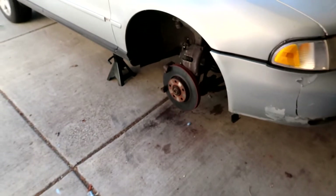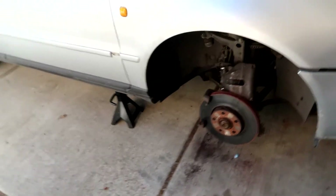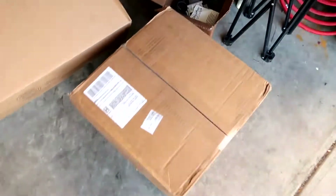Hey guys, welcome back to the channel! Today I'm continuing the Audi project. The parts actually came in a lot quicker than I thought — they were supposed to be here on Friday and came a few days earlier, which I'm very grateful for. I left the car in this condition since the last video. This is the headlight for the Mazda, which I'll finish up shortly.